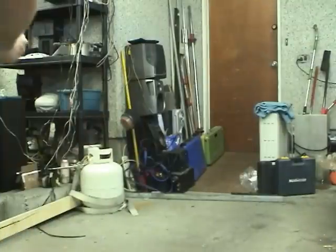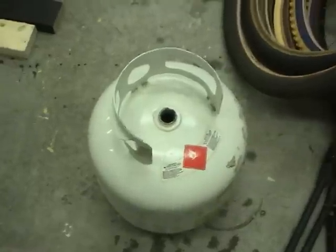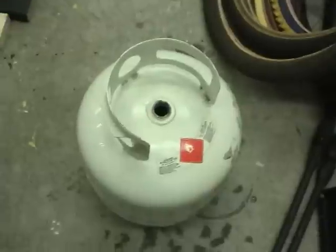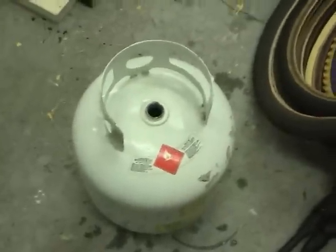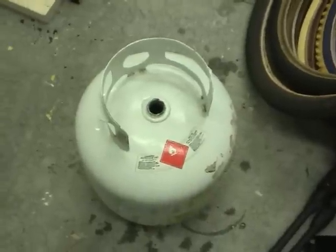And the next thing is to empty the tank of propane completely. That's done just by filling it with water. I've fully filled and drained this with water. Now what I'm going to do is fill it with hot soapy water and slosh it around to try to remove as much of the smelly chemical they put in the propane as possible.